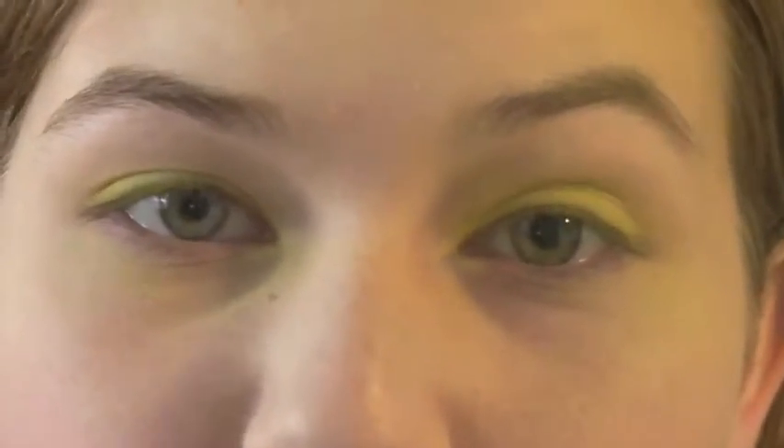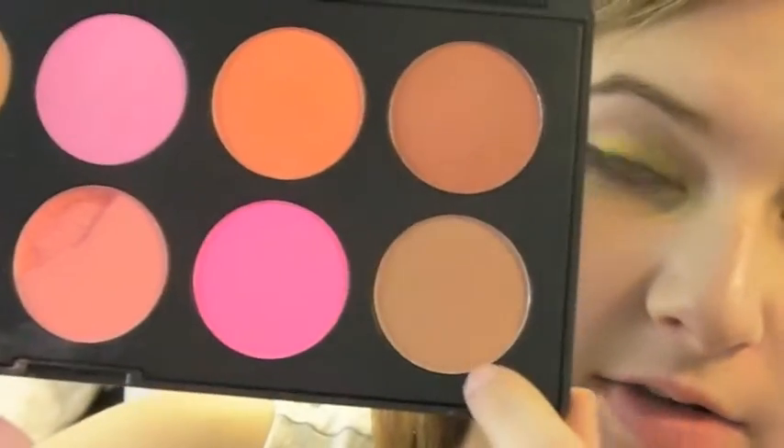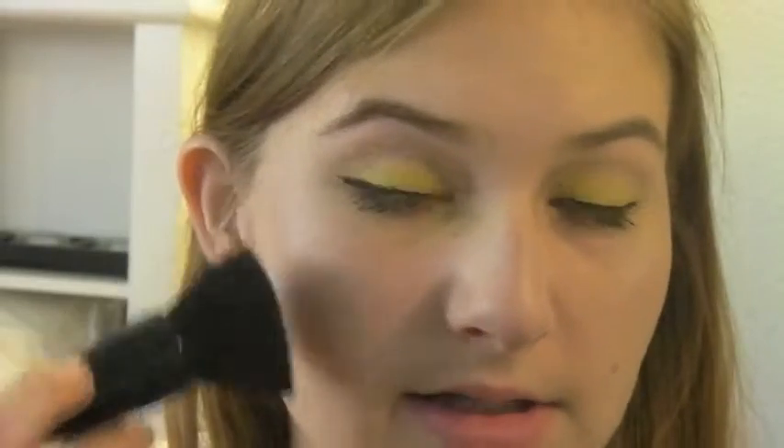Now I'm going to do my eyeliner and mascara. Nicki Minaj always has like this really crazy dramatic highlight, so I'm using my Bobbi Brown Shimmer Brick in the color pink, just really defining the tops of my cheeks. Then I'm taking a Coastal Scents blush palette, using the color in the bottom right corner — she has like a bronzy look that kind of doubles as her blush and bronzer.